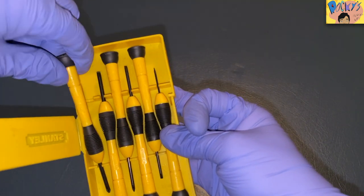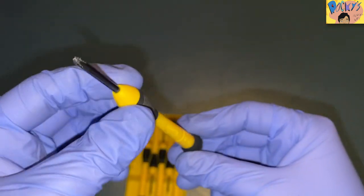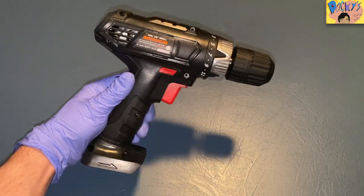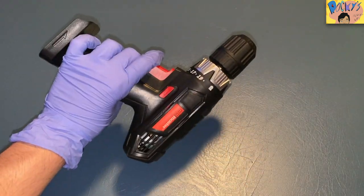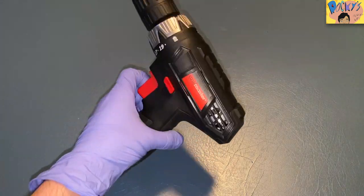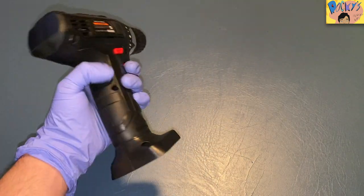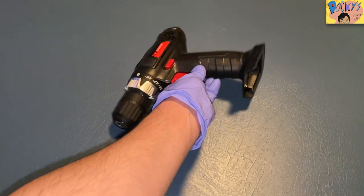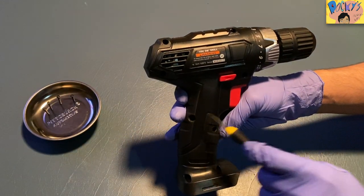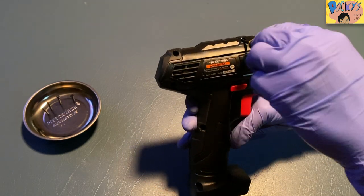This is my mini screwdriver set. I'm going to grab this screwdriver right here — it's a size zero Phillips screwdriver. So this is what the drill looks like. I took the battery off so you can get a good look at it before we take it apart. The first thing we're going to do is remove the eight screws in this drill. We're going to start unscrewing the first screw.